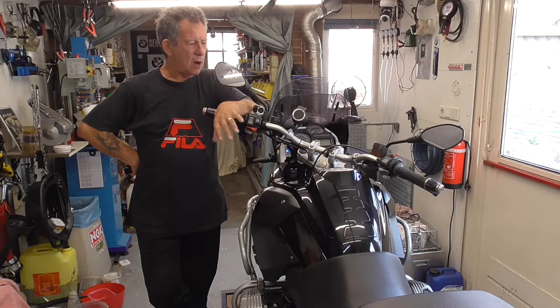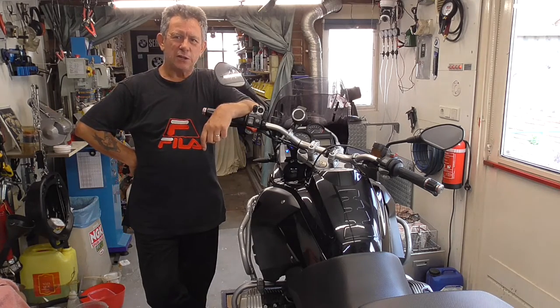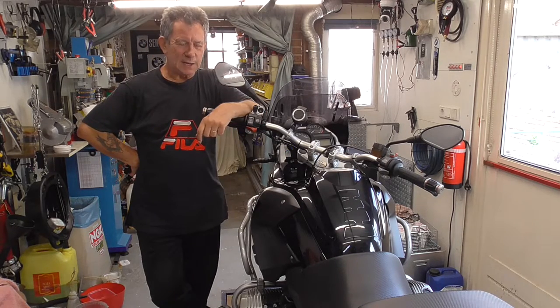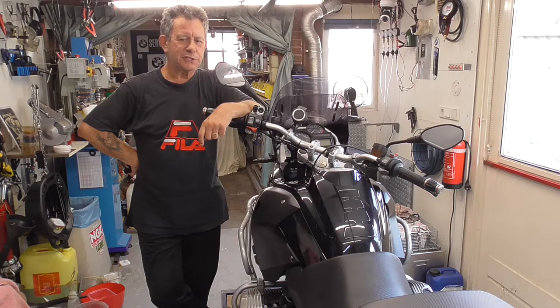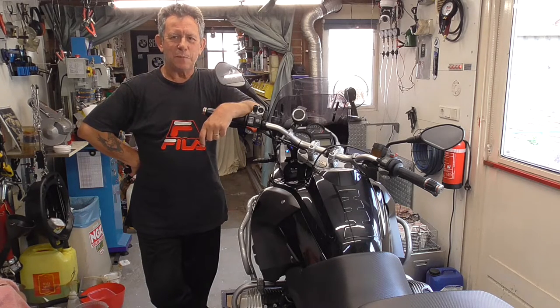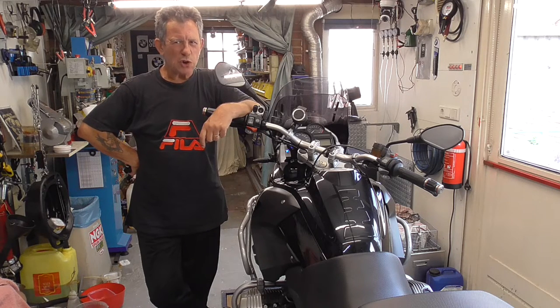You have seen how much the bike improved by just doing the synchronizing of the cables. There was already a big improvement, and as you saw, my bike has run over 60,000 — 61,000 kilometers. So it's not brand new. A little shaky idling is good enough for me.